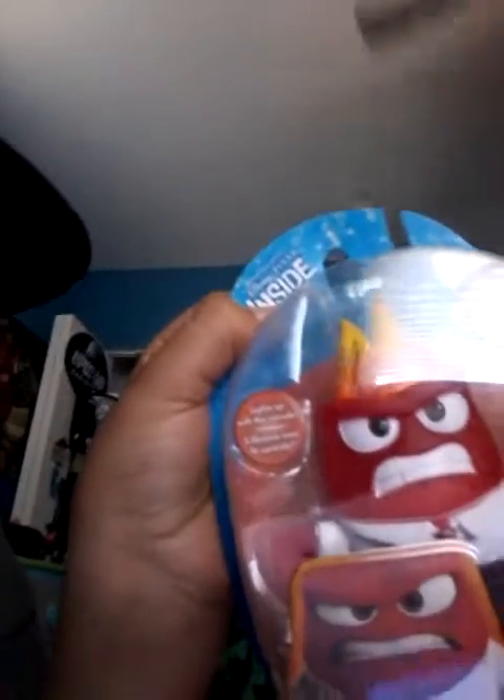Hello guys, today we are unboxing an Anger Inside Out toy. Let me set up the camera so I can unbox it with you guys. We are unboxing right now — this was found at the Dollar Tree, which is very surprising that this is at the Dollar Tree.